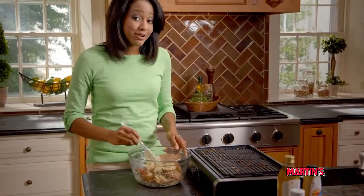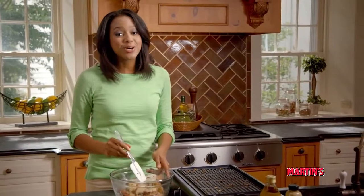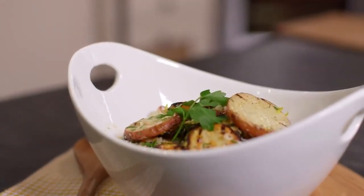You can serve this potato salad chilled or warm. Either way, it's so good it might steal the spotlight from your main dish. Until next time, I'm Sherita for Healthy Ideas.